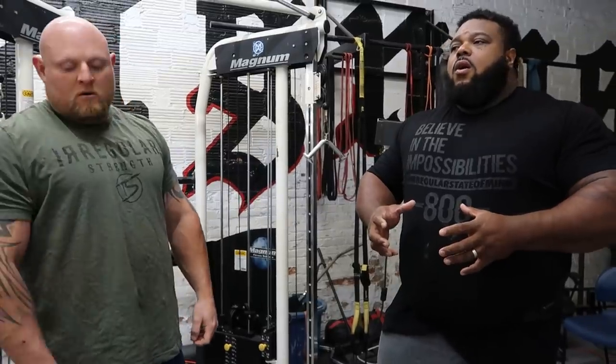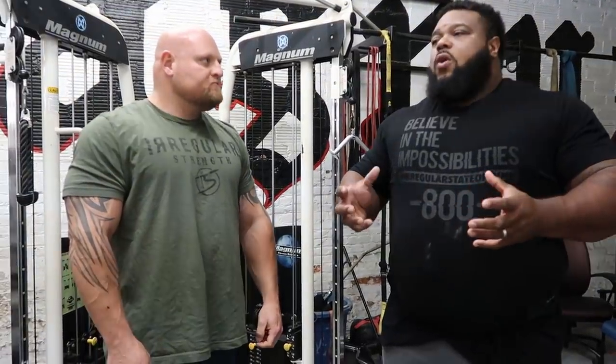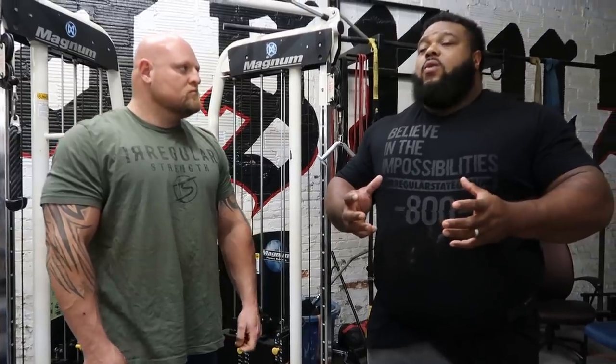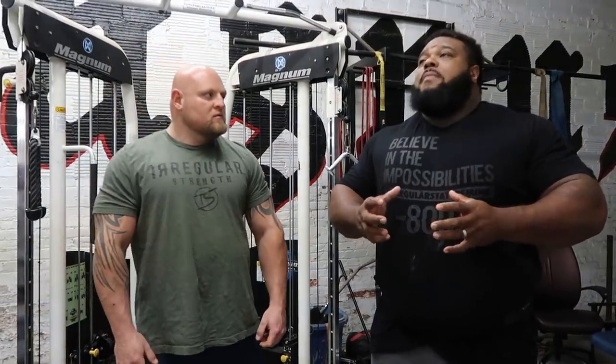Coming into this workout, I've been having some inflammation on both my elbows, and that's very rare for me. I think it's because of that increase in volume. So what we did was we hit multiple different angles, covering all points of joint pressure. So whenever I'm going into bench press today, I feel like I'm already warmed up, and I don't have to increase my volume on the flat bench warm-ups.